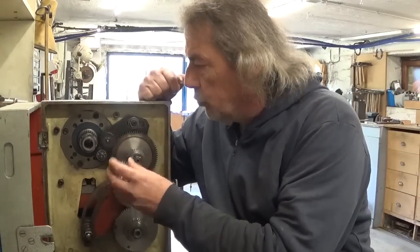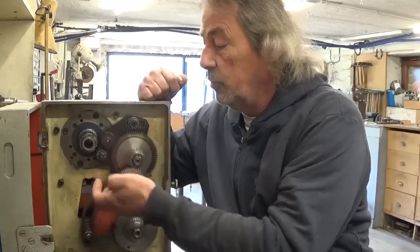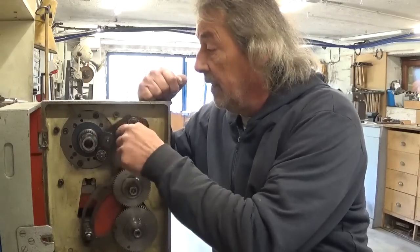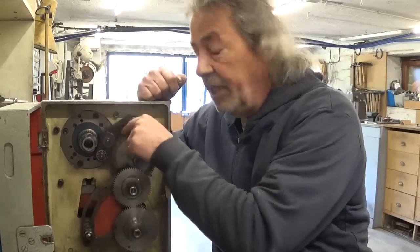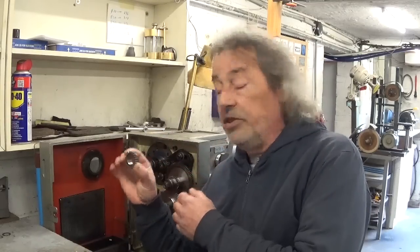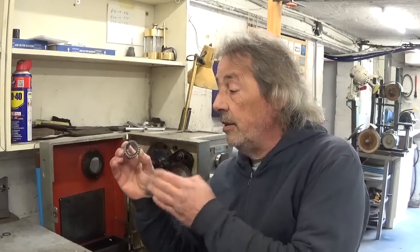That's also why I switched them — so this one is really idling, but it used to be the direction change gear. I don't know how to call it. So to fix the problem, all I have to do is make a new little gear like this one.